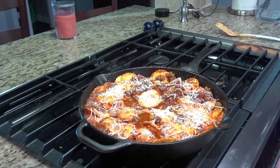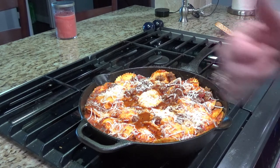Thanks for joining us today on Skillet Sundays. If you enjoyed this video, please give us a thumbs up.